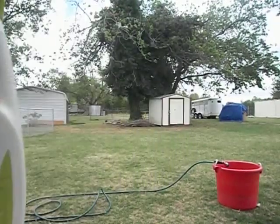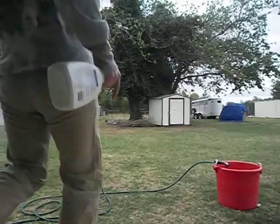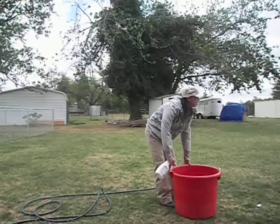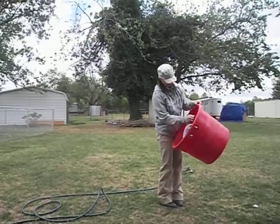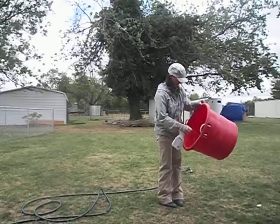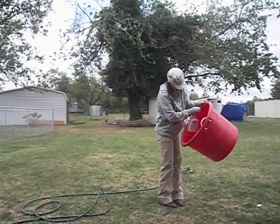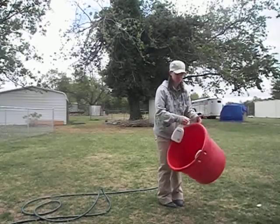I'm going to let it sit. First things first, I'm going to spray the inside — okay — and the rim as well.